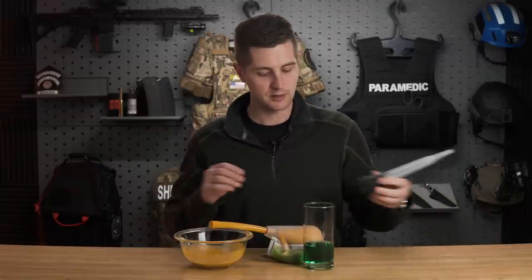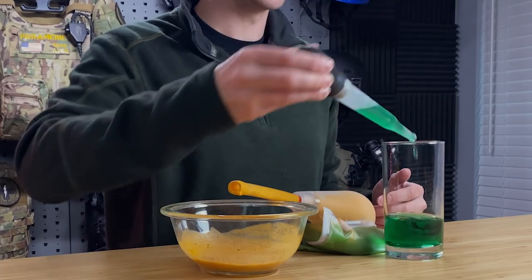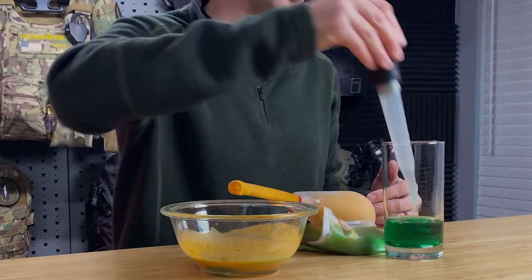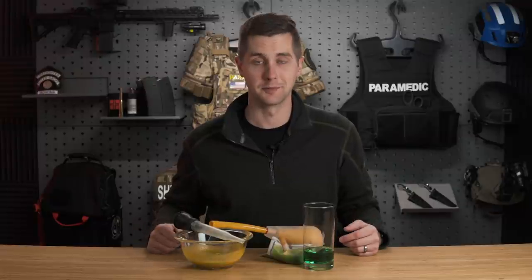Just for kicks, let's try the turkey baster — I'll do it into the chicken tikka masala and see how much it gets. We get a little bit there — way less efficient. That just doesn't quite work as well. And now I've made a really nasty concoction that I need to clean up.